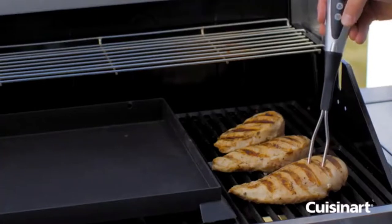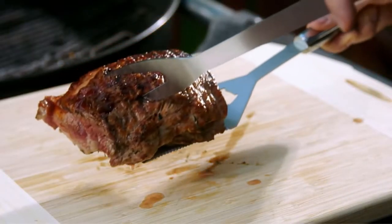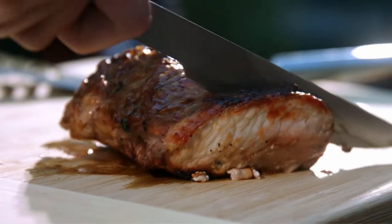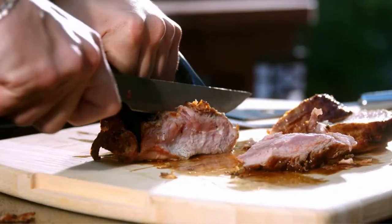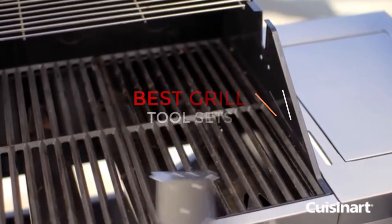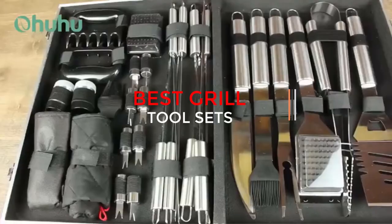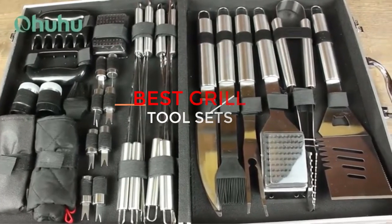A good set of grill tools will make your grilling experience much more enjoyable, and it will help ensure that your food comes out perfect every time. In this video, we will review the best grill tool sets on the market. We'll cover everything from budget-friendly options to high-end sets, so whether you're a beginner or an expert griller, we have something for you.